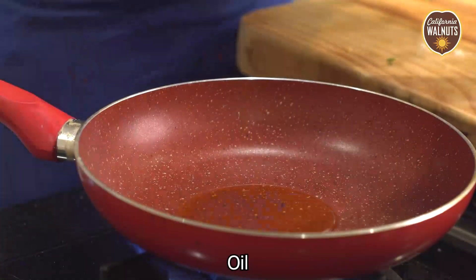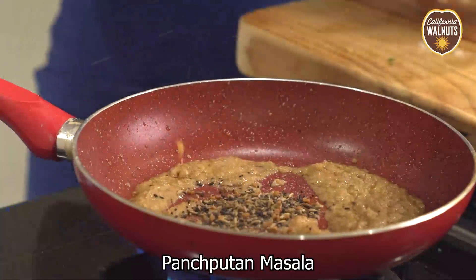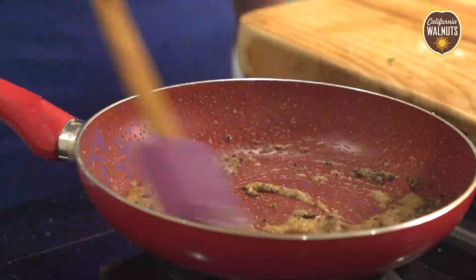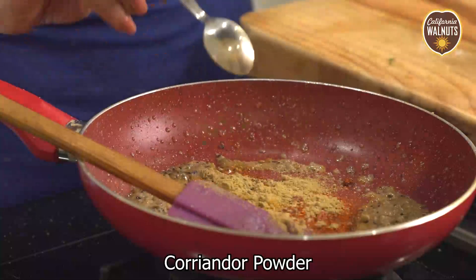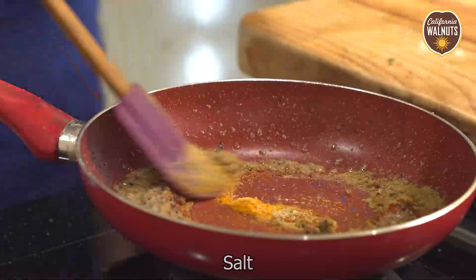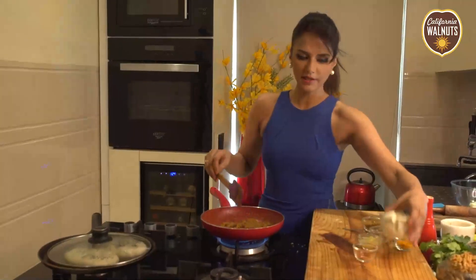Now let's quickly make the achari gravy — Paneer Achari. In a pan, we add oil, then ginger garlic paste. We want to add the panch phoron masala, which includes saunf, jeera, rai, methi dana, and kalonji. Then chili powder, a little garam masala, saunf dana powder, a little turmeric, and salt. A quick mix, and then we add the paneer.